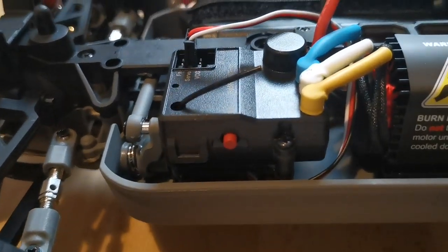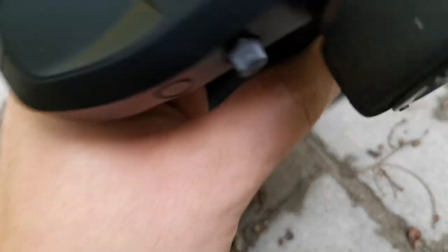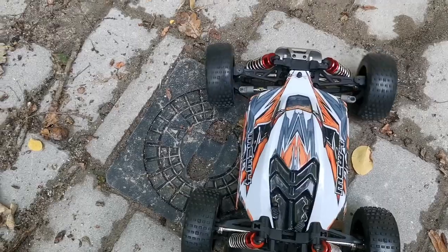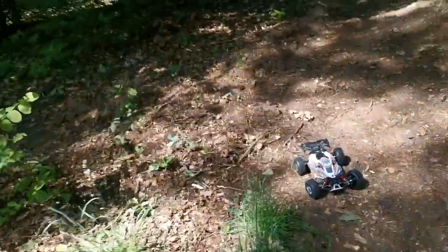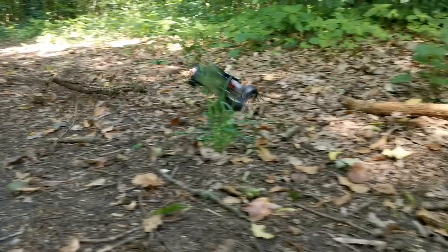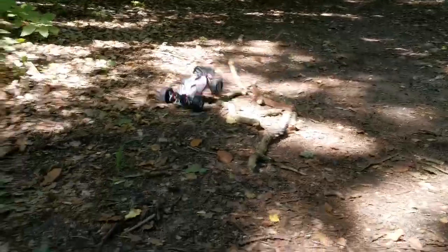If you're wondering where to get parts, you can get them from MJX Hyper Go. The small tires aren't really made for off-road, but I'll try them anyway and swap them out later for the off-road tires.